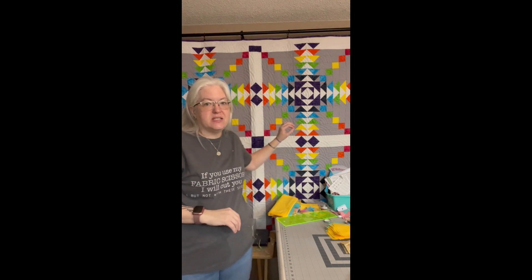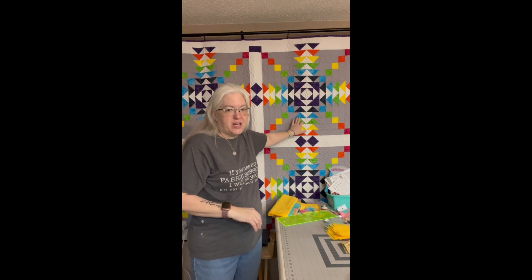Hey everybody, I'm Roxanne, this is White Cotton Quilts. Today's video we're going to talk about easy ways to make a square in a square unit and making four at a time flying geese units. This method works for any size. Today I'm going to show you the size needed for my upcoming pattern, which is a two and a half by four and a half flying geese unit. We're also going to talk about how to trim those down because they are made larger.